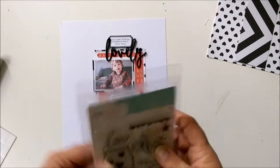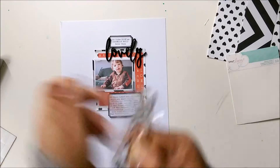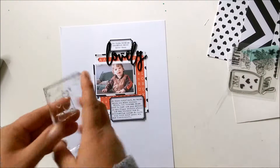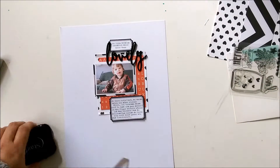I will add some stems. This one is from Dear Lizzy. And I'm using the hearts. Now I'm looking where I can place them, but it's too much of the heart, so I will cut one and use it.